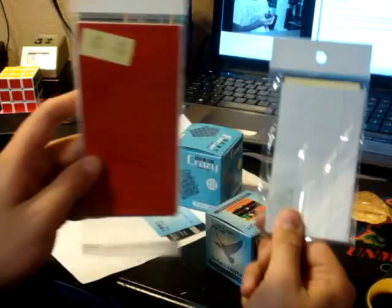Nothing left in there. So I got a receipt and two sets of stickers for both the Lynn Young and the MFA Dayan 4x4.